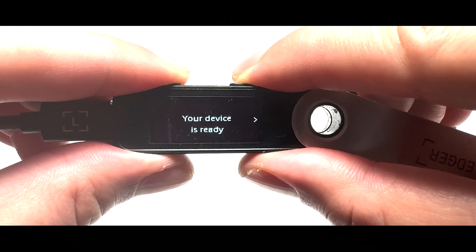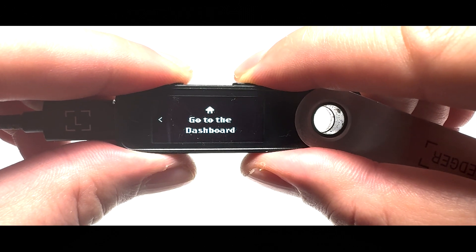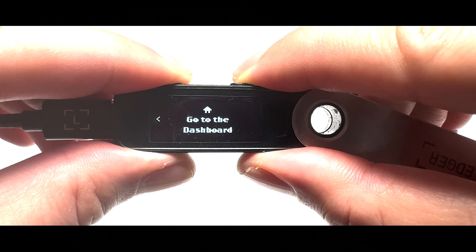After it's done, you'll see a 'Device is ready' message. Press the right button, and then press both buttons to go to the dashboard.